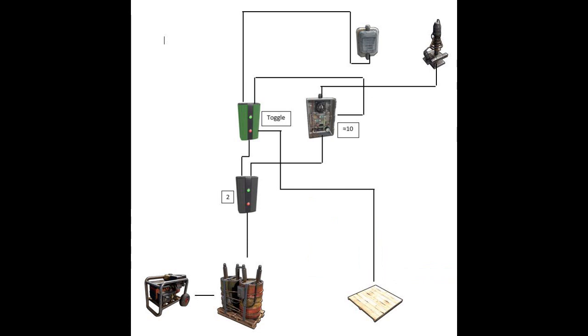Once the memory cell is toggled, the door will close and the timer will be triggered, letting the current run through it and through the Tesla coil for 10 seconds.